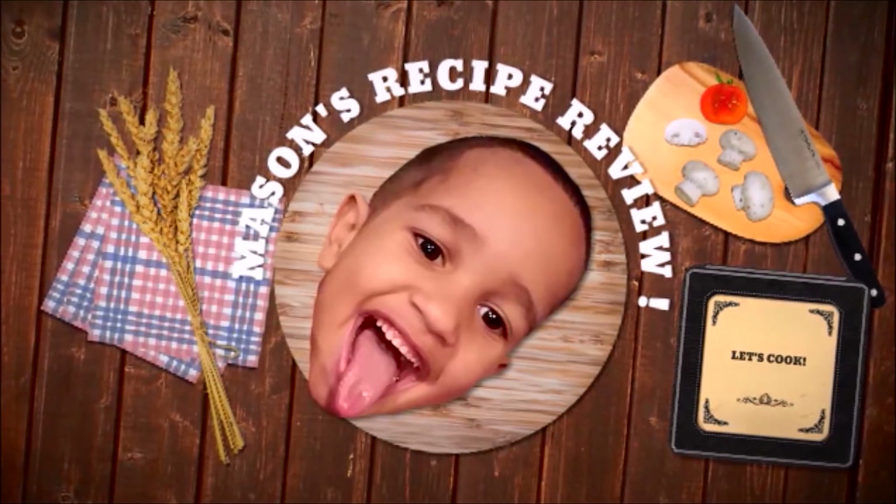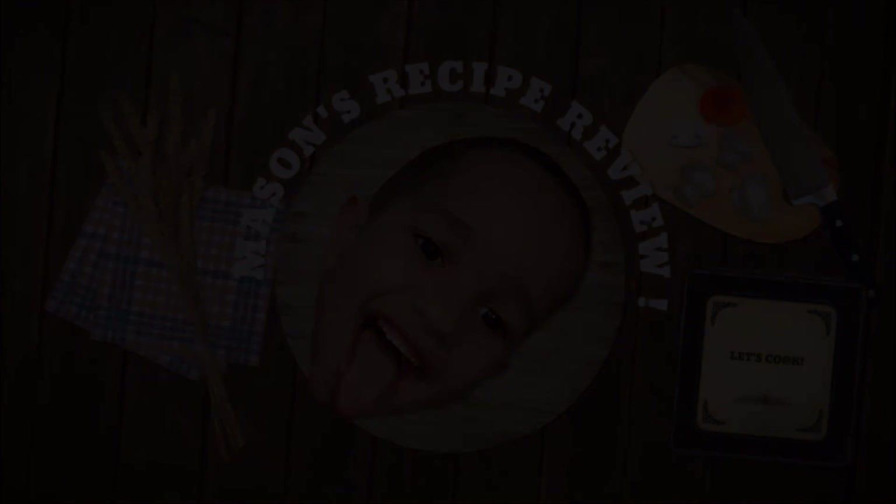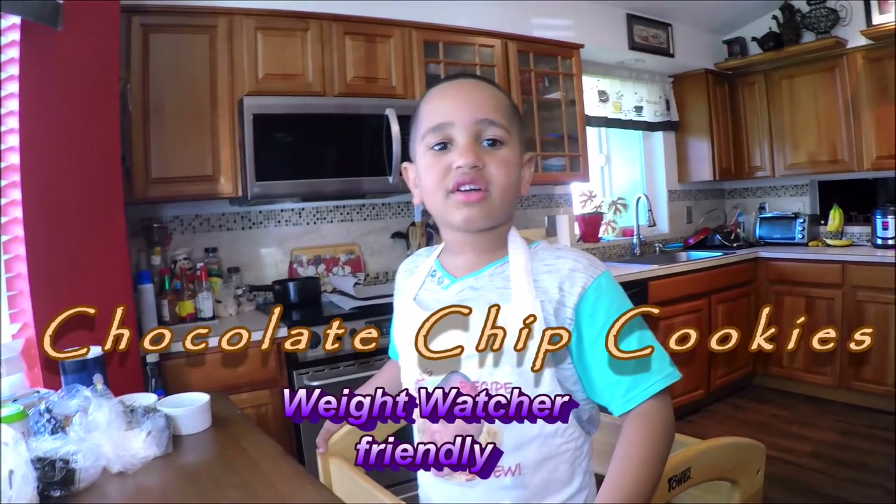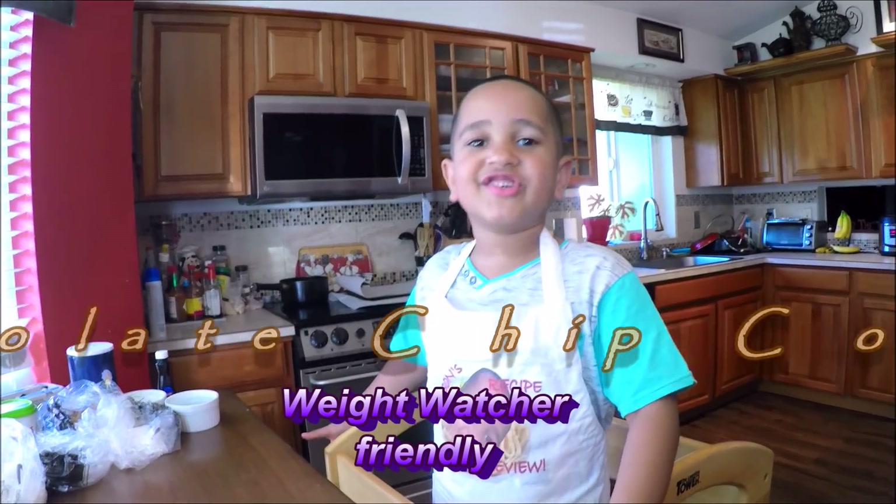Hi, I'm Mason, welcome to Mason's Recipe Review. Today we're going to make white chocolate chip cookies. This recipe is from the website called Everly Bites.